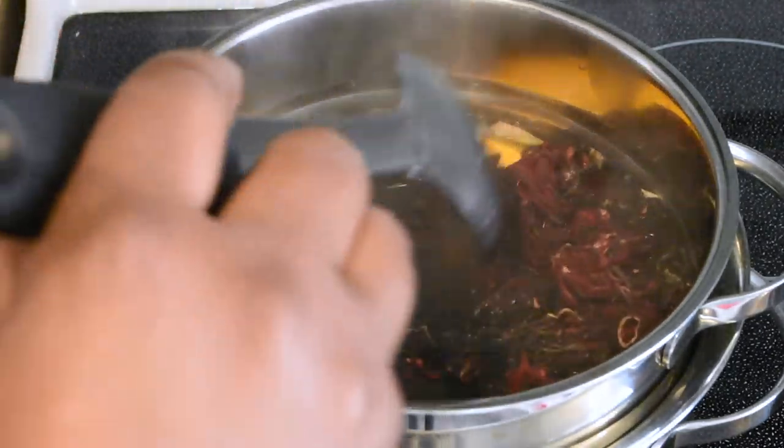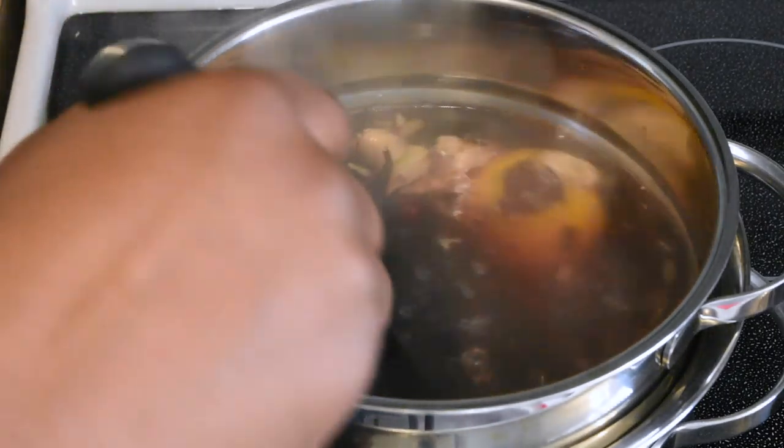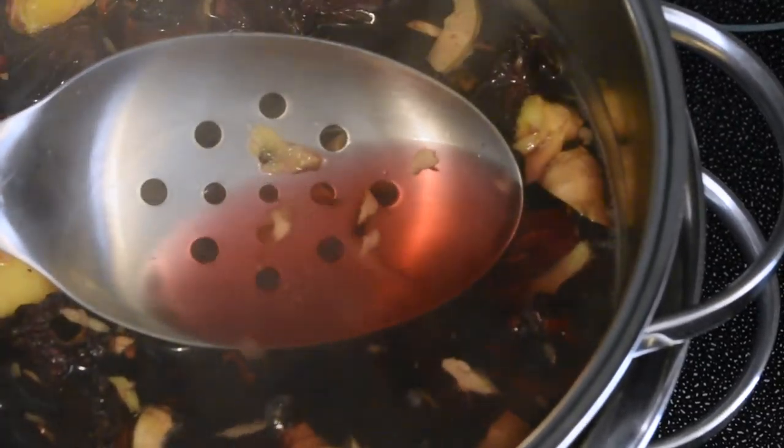While the stove is still on medium-high heat, give it a quick stir to make sure everything is submerged in the water. After a couple minutes, you could already see the color starting to change to the red hue of the sorrel.